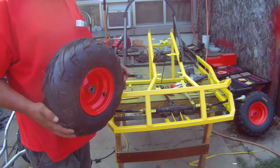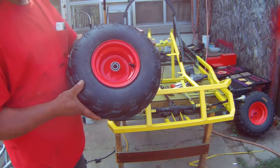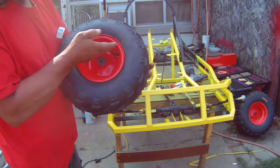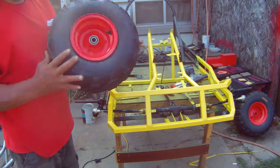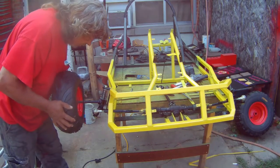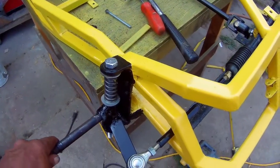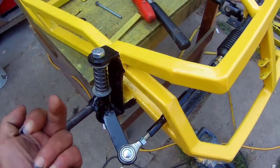If you guys remember on my last video, I painted the wheels — they actually came out really, really nice. Got dust all over it but they came out nice. And if you're wondering if I did the back, yes, I did also the back.